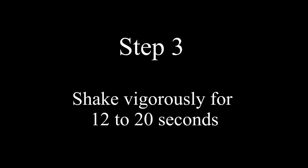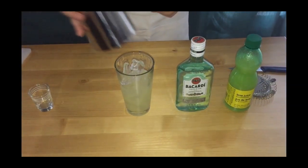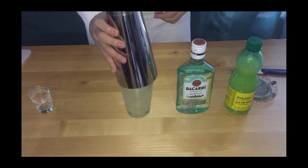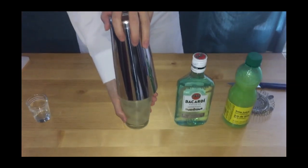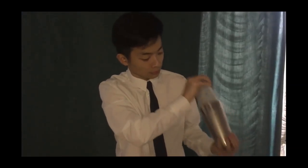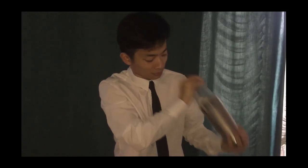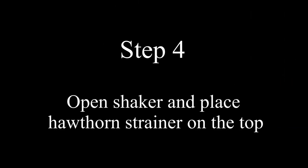Step three is to shake vigorously for 12 to 20 seconds. Put on the metal top at a slight angle. Hold the shaker set by the top and the bottom firmly, but refrain from squeezing the two pieces together tightly. Bring the set over your shoulder holding it vertically and shake up and down vigorously.